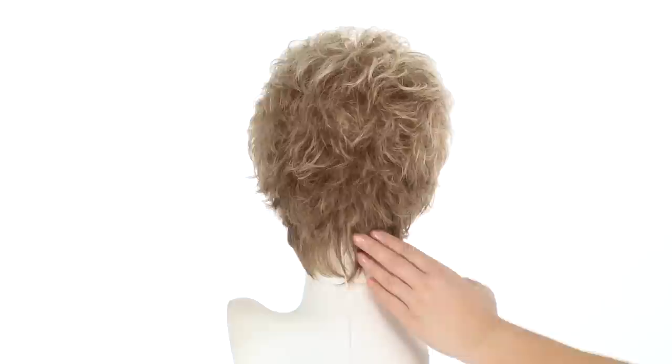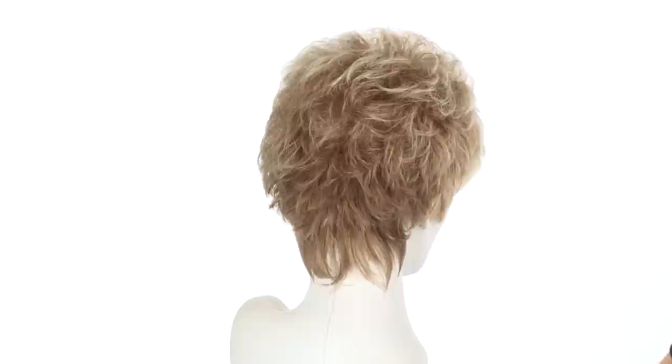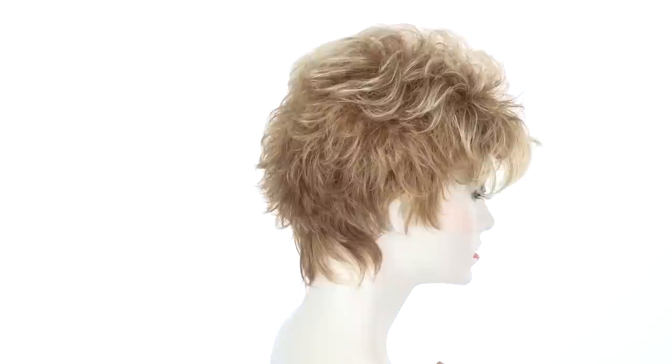One of the features on this style is the longer and straight neckline. It measures two and a half inches and the layers at the crown measure 2.75 inches. It gives you that longer length here and those nice neck-hugging layers, which you can take advantage of for comfort and also for coverage.